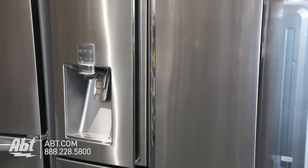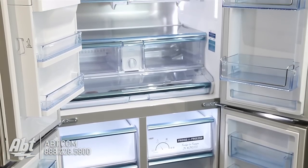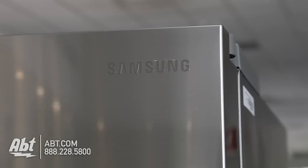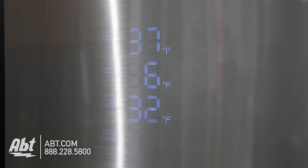This ENERGY STAR counter-depth four-door refrigerator by Samsung has a total capacity of 24.1 cubic feet. It has a stainless front with LED lights that shine through micro pinholes to display temperature settings.